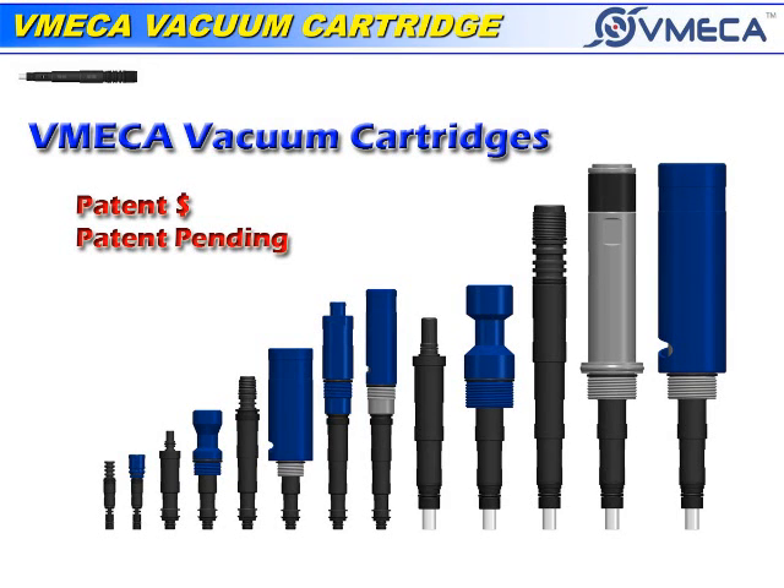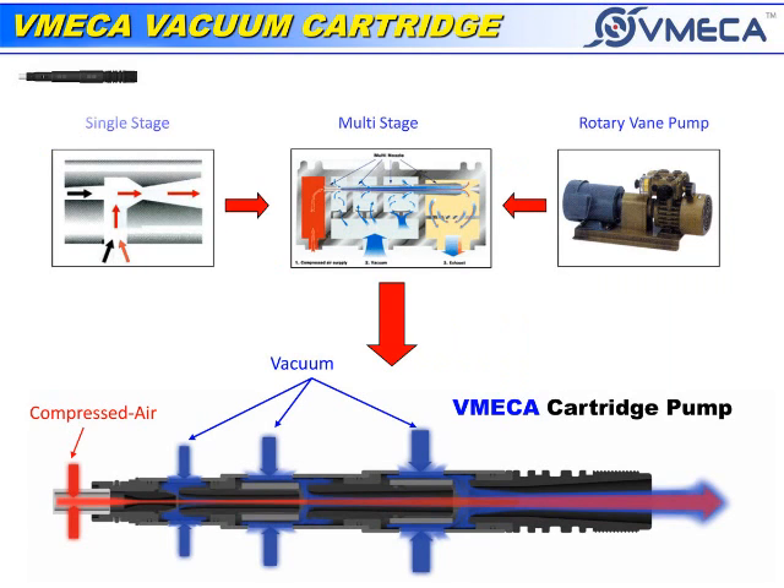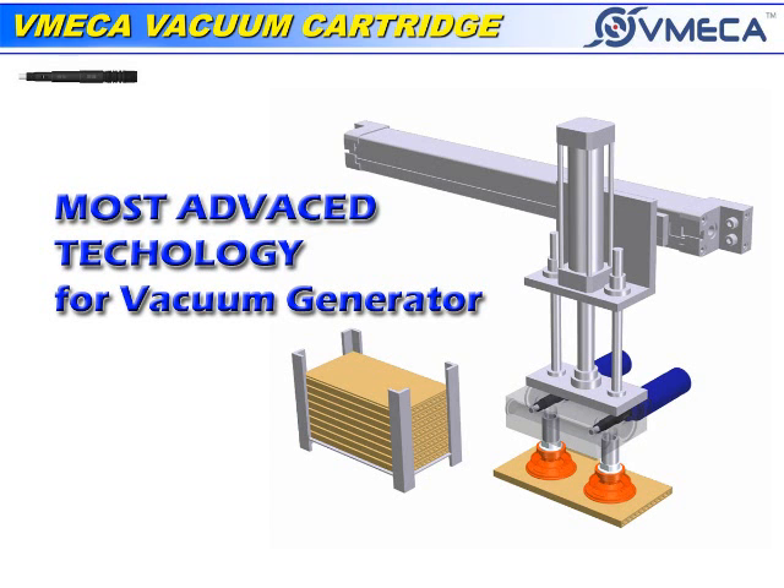In this video, we will talk about the V-MEGA vacuum cartridge system. The vacuum cartridge has been innovated through a mixture of a single stage ejector and rotary vane pump. The vacuum cartridge is the most advanced technology that is out in the current market.